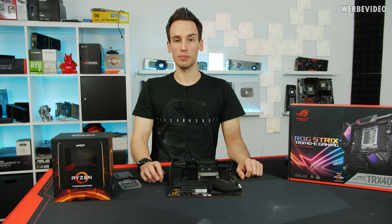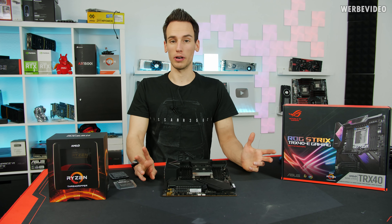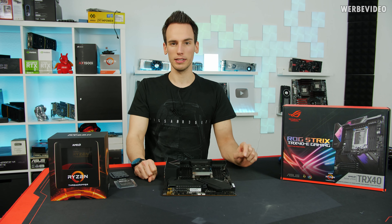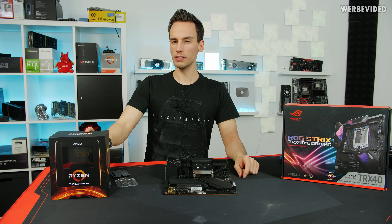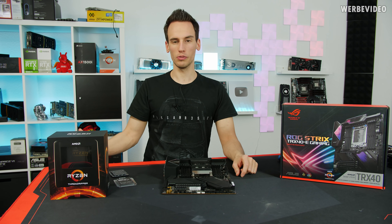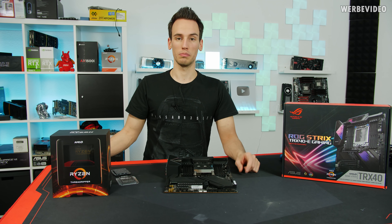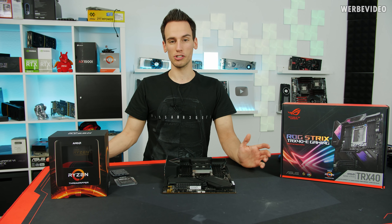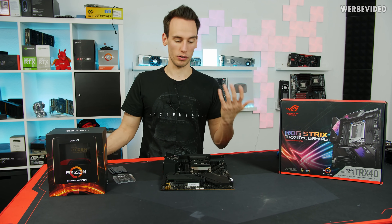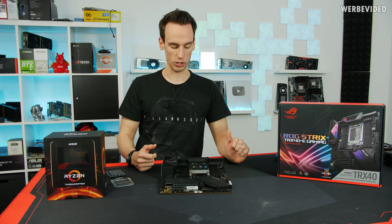Hi and welcome to the AMD Threadripper 3960x delidding and, hopefully if it works out, direct die video. In one of my last videos we were talking about the 3960x retail CPU. The reason why I bought a 3960x 24-core and not a 32-core was mainly the price, and because I was going to do delidding and also direct die — the potential of damaging the CPU is high. That's why I went for the 24-core, so if something goes wrong we only wasted about 1500 euro, which is still quite a lot.